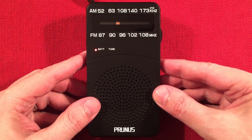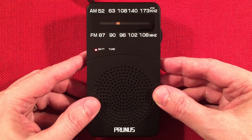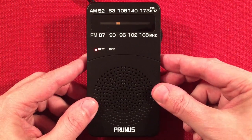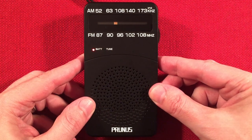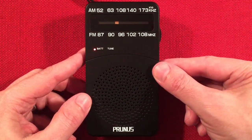We're listening to KOA, Denver, Colorado — 890 miles to the west. Yeah, great backup radio, love it.